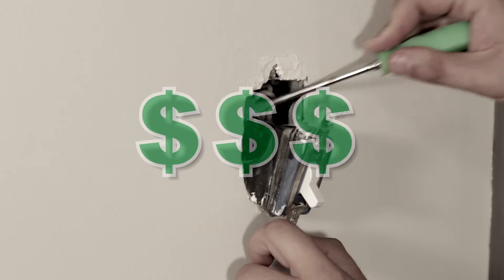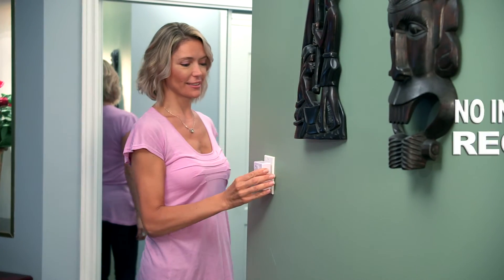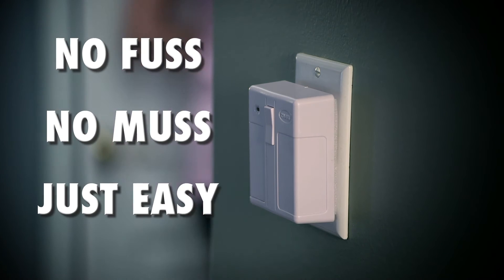Ever wish that light switch was on the other side of the room? Moving a light switch would cost hundreds of dollars to hire an electrician and could take days of messy installation. With Smart Switch, there's absolutely no installation required. No fuss, no muss, just easy.